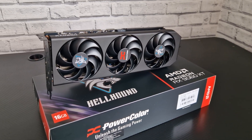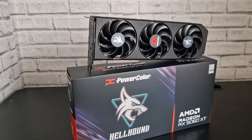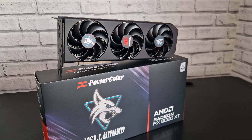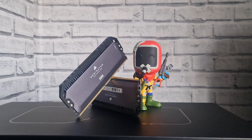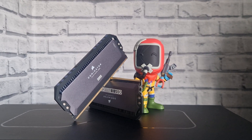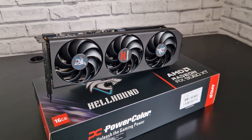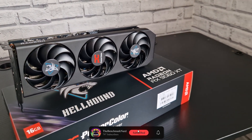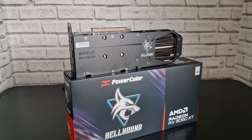Hello and welcome back to the channel guys. Today we're going to be doing the undervolting and fan curve for the RX 9070XT PowerColor Hellhound card. I'm going to be using the Ryzen 9 1900X 3D and 32 gigabytes of DDR5. I'll have all the specs in the description below. Also go and check out the other undervolting video I've done — I've tested a few games to show you guys the difference.